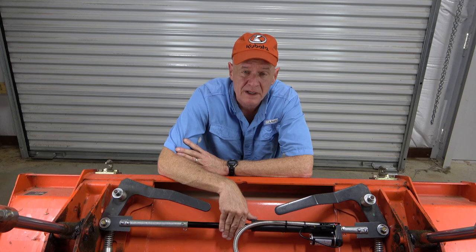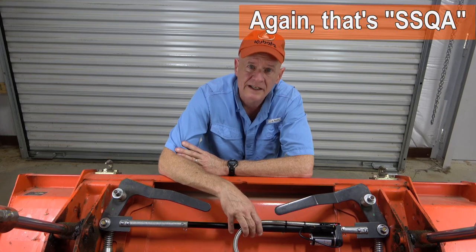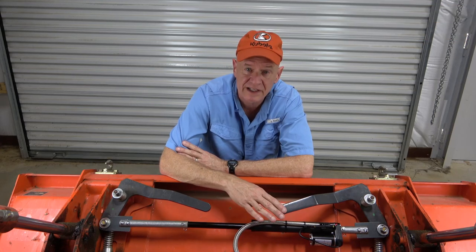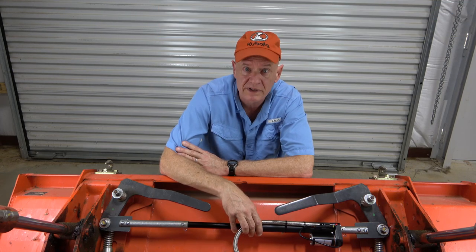I'd seen examples of it being done hydraulically, but I knew that would be expensive and complicated, and I didn't want to go that route. I wanted to see if I could do it electrically with a linear actuator, and after some research and experimentation, I found I could. But I had some ambitious criteria for this project, and one was that ideally I didn't want to make any modifications to the actual SSQA mechanism itself. If I had to remove it for any reason, I would be right back to my original factory SSQA.